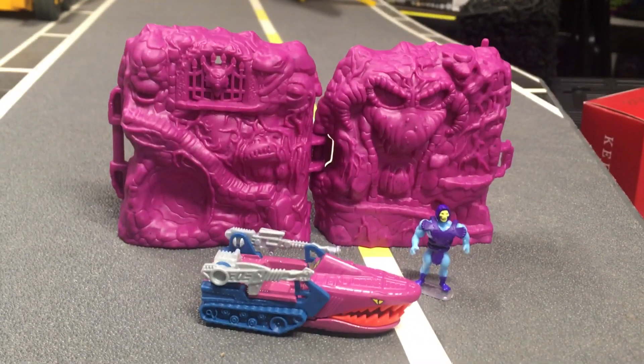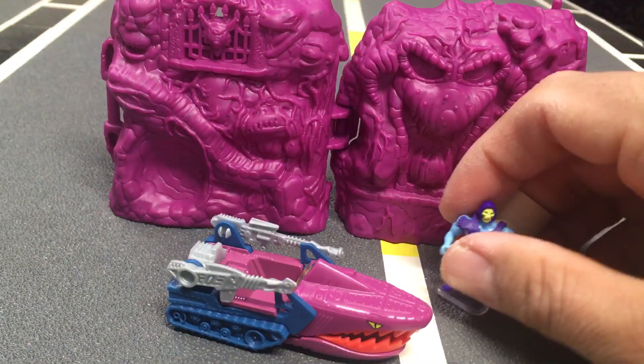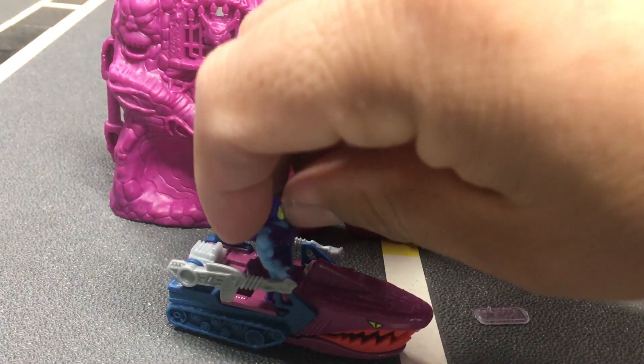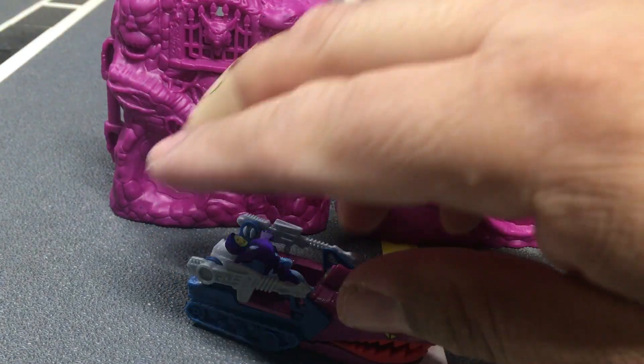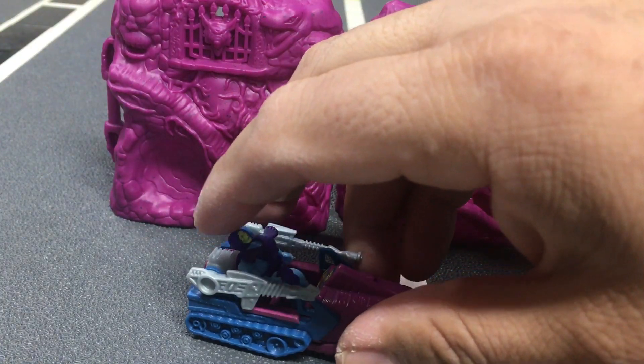Let me try one more thing, because you're probably going to ask me. Can the Skeletor fit inside this Land Shark? Yes, he can! He doesn't have legs that pose, but he can certainly fit inside there.